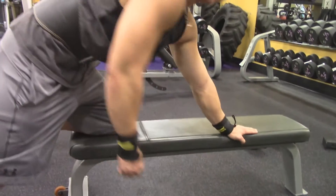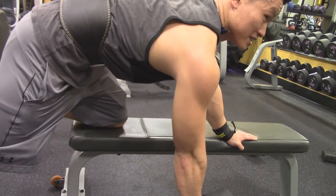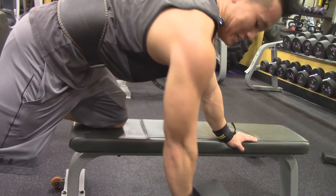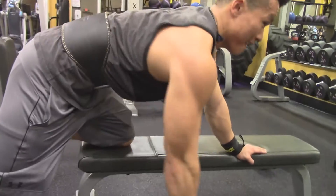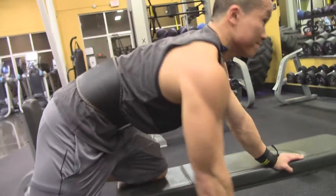Make sure you have your back straightened out and tensed so you don't pull anything or hurt yourself.